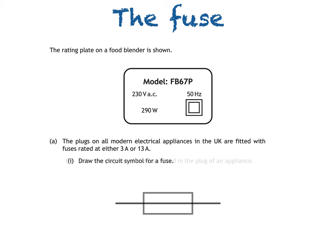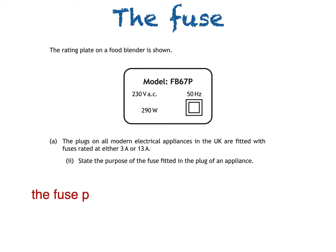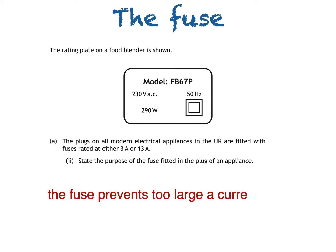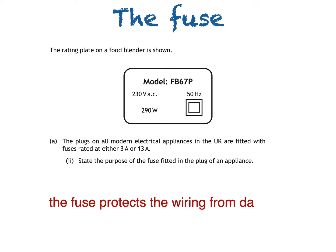Part 2 asks us to state the purpose of the fuse fitted in a plug of an appliance. There are a few answers we could write here: the fuse prevents the wiring from overheating if the current gets too large; the fuse prevents too large a current from damaging the wiring; or simply, the fuse protects the wiring from damage.